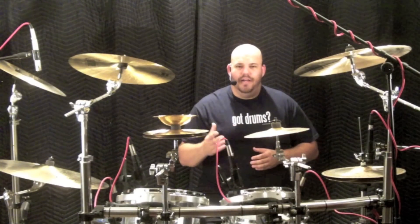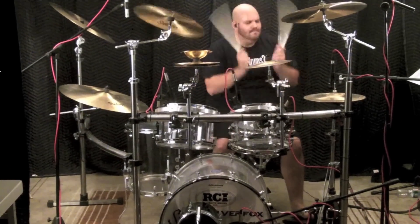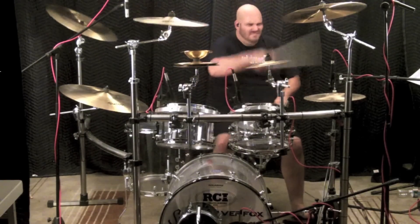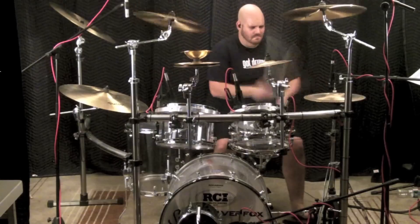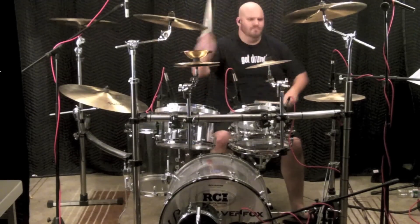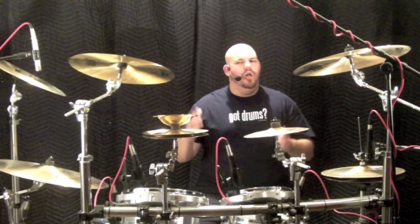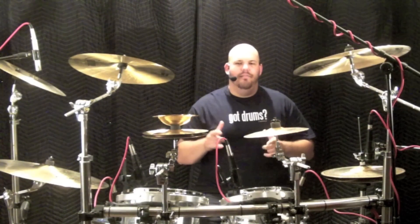Then we add some accents on the crashes and china to give it some flair. Finally, we can let it all hang out and go nuts on the crashes. Notice how I utilize Steve Moore's Slickback as a great way to transfer energy into the final cymbal strike.